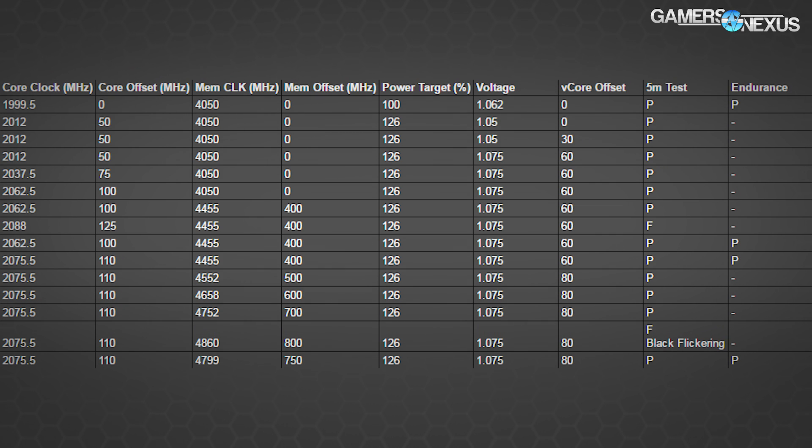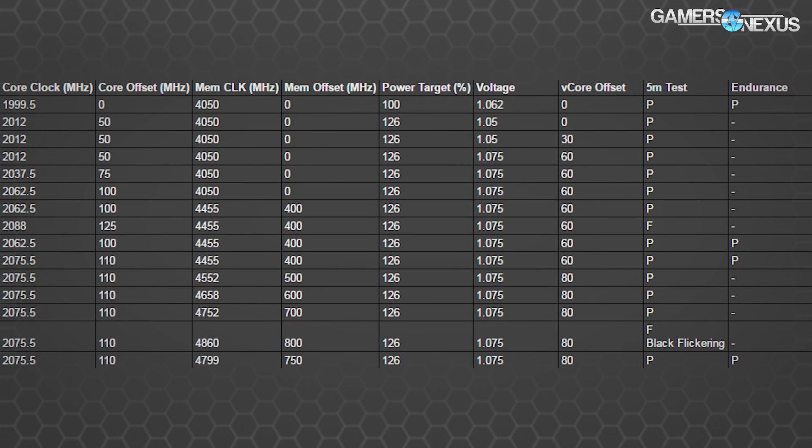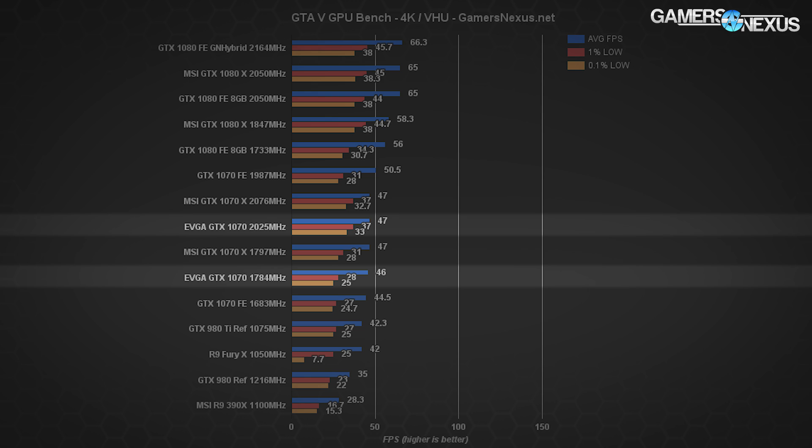MSI goes a bit harder with their stepping. The MSI GTX 1070 Gaming X is pushing 2075.5 MHz core and 4799 MHz memory — an extra 50 MHz on the core and an additional 200 MHz memory overclock. MSI is using a custom PCB with a 10+1 phase power design and an extra 6-pin power header for another 75 watts of power budget, both contributing to the additional clock rate gain. Despite using a custom VBIOS, the card is still stuck at 1.075 volts v-core — the same maximum as the EVGA SC and the 1070 Founders Edition.